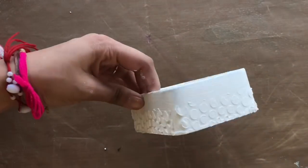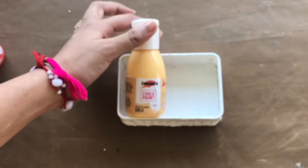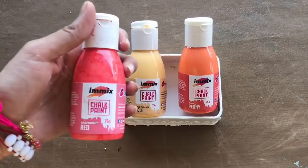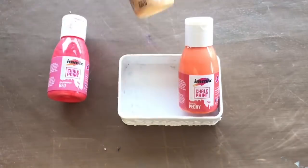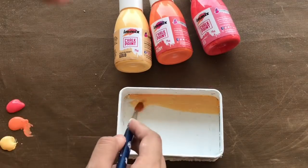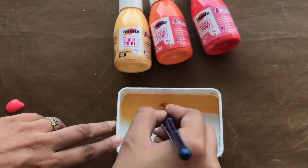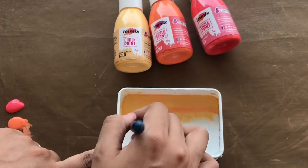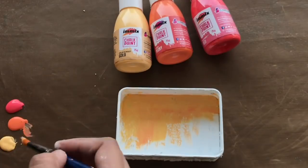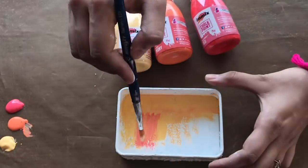Using the stencil and texture paste I have covered half the area of the base box. To give it a very nice texture I am using Imix chalk paint — pale sunset gold. The second color is coral peony and the third color is raspberry red. The top paints from Expression Craft are very versatile. If you're a regular viewer, you can check out my DIY playlist where you will see all the DIY and lovely tutorials I have made.